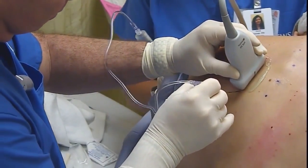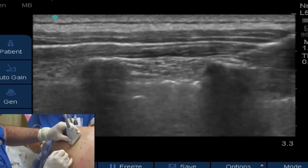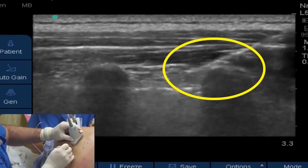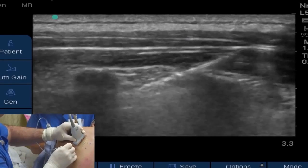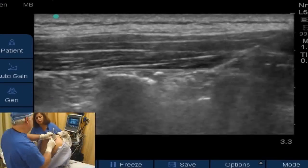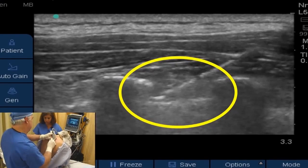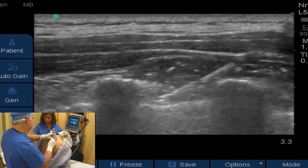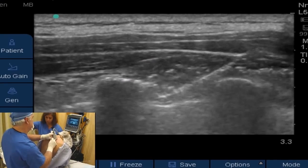With this Sano Tui needle, it has the echogenic markings on the last two centimeters of the needle, so it makes it very easy to see as you see it approaching here, going right over the transverse process of T4. It's very critical in this block that you know where the tip of that needle is. You can see our Sano Tui advancing between the vertebrae, and the echogenicity of this needle really shines up well — it's extremely helpful when you're using this steep angle to be able to see it as you're approaching the pleura.